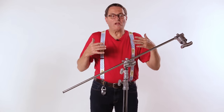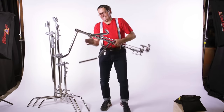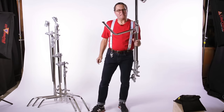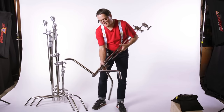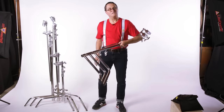Let's talk about the proper way to put our C-Stand away now. Most people do it like this — this is not it. It's actually a very simple process. You simply take that large leg, turn it away from you, loosen, pull, turn, pull, turn, and tighten, and it's ready to go on the truck.